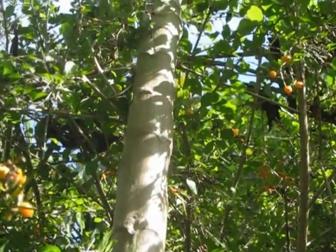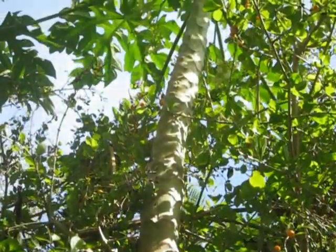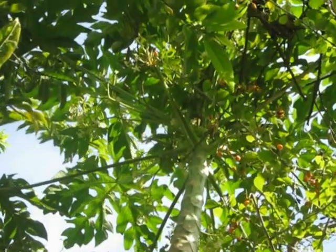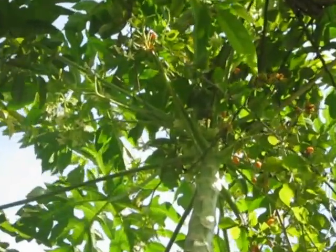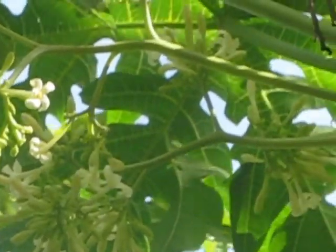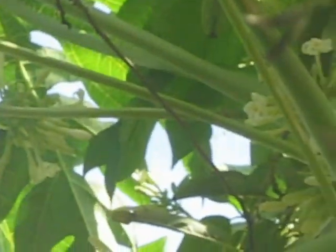The papaya grows on this long stalk, and there are two types of flowers. On this particular papaya, there are male flowers, and the male flowers start out from the trunk and then hang down. Here's a close view of the male flower, and you can see it's pendulous — it hangs down from the stem.